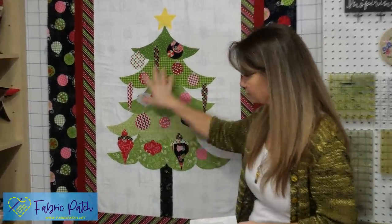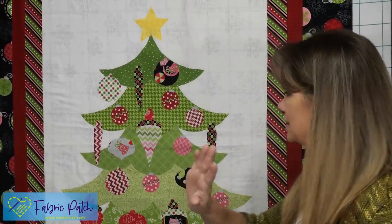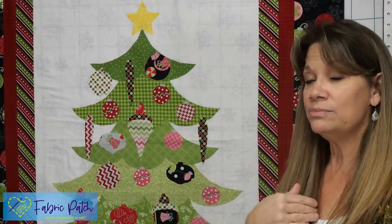The entire thing is fusible applique. You can hand applique if that's what you'd rather do, but for me all this is is a bunch of pieces — almost like paper dolls. You just trace, iron, cut it out, lay it down, iron it down, and you're good to go.